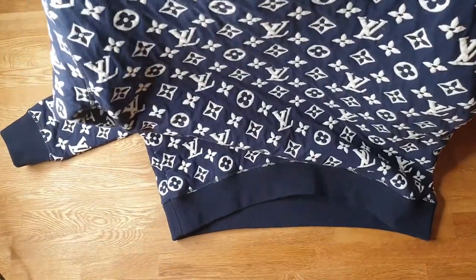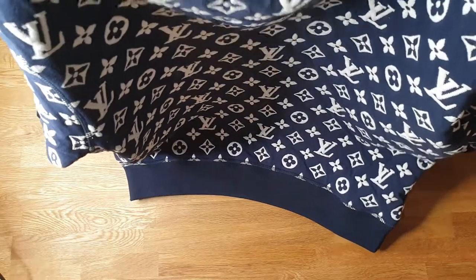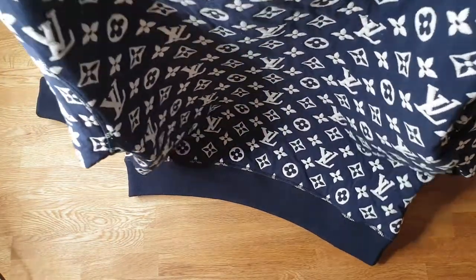It is a pretty obvious piece, so you have to consider this — if you like it that flashy or not. People will definitely see that you are wearing Louis Vuitton.